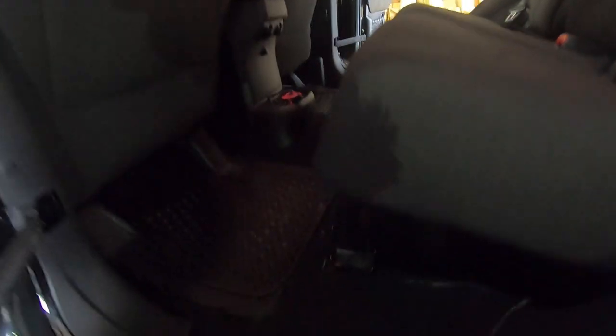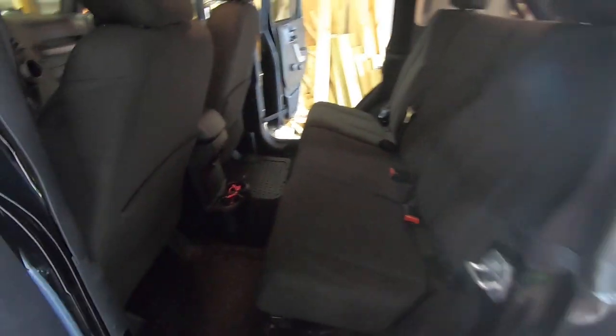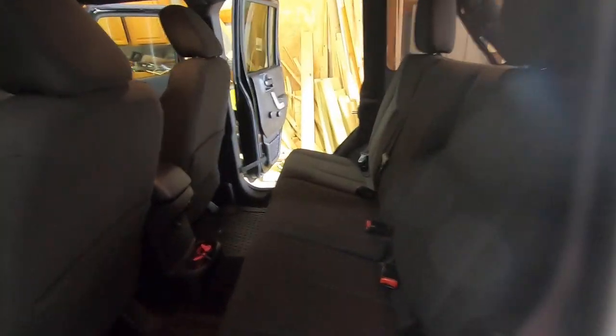So we've got them on — I don't know if you can tell, but right there is the bracket. I snugged all the bolts down, it's all set to go, and it's made a huge difference. Right there is the recline of the seat now. So this is how it is now, and before it was more like this. You've got a lot more recline — it's a lot more comfortable.